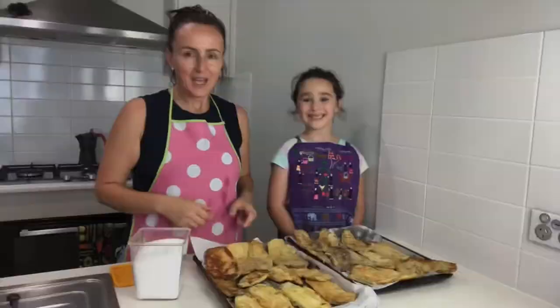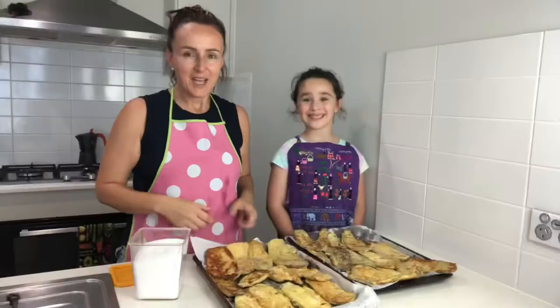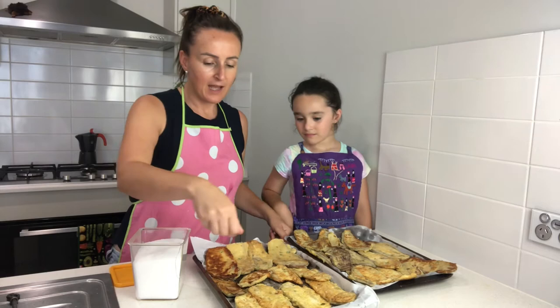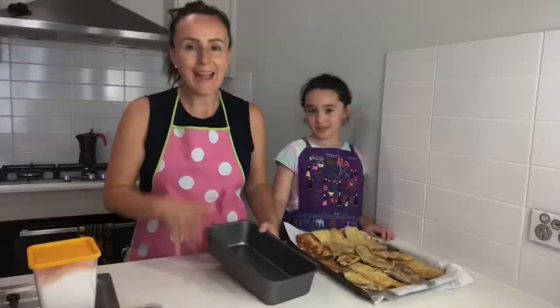All the eggplants have been fried and now we're going to lightly salt them — it just brings out a little bit more flavor. This is cooking salt, not table salt. Sprinkle it on and now we're ready to assemble the dish.